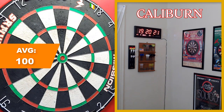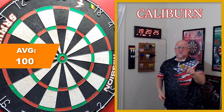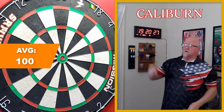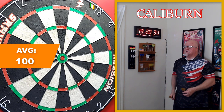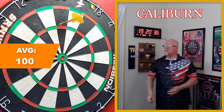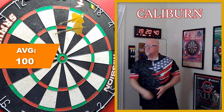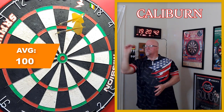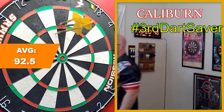Nice deflection on the second dart. Deflections can be either bad or good — that was an example of a good deflection, we'll take those any day of the week. Right on that top wire... third dart saver on a deflection!